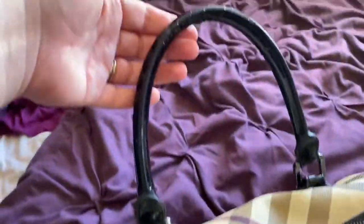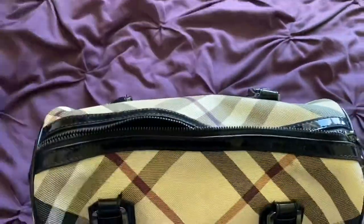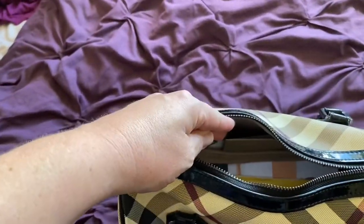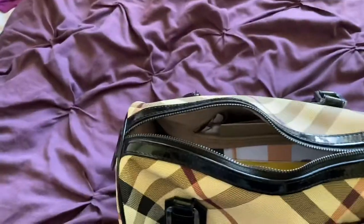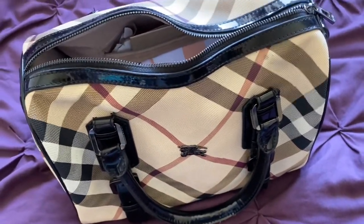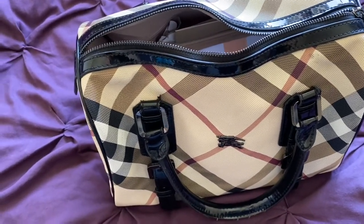Check the handles because you can get a lot of scuffing on handles. Make sure your zip is working. Check it over several times - always look at the lining, the zips inside, and the quality of the lining. If there are any labels inside even better, because you can see what material it is. That's basically all I do with bags - just a quick check over so you don't get any nasty surprises when you get home.